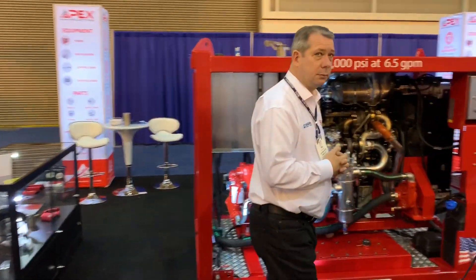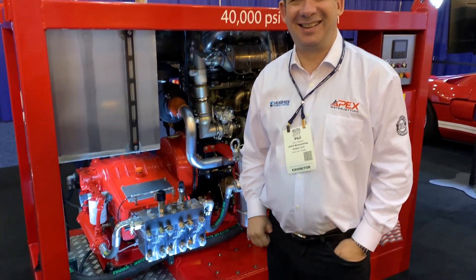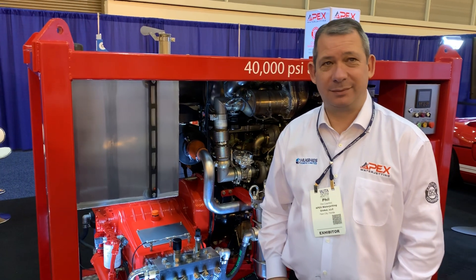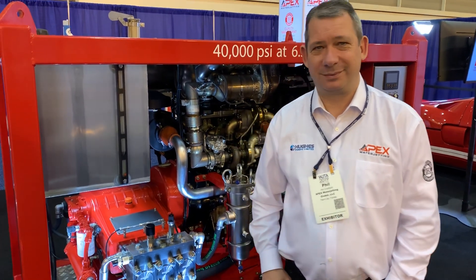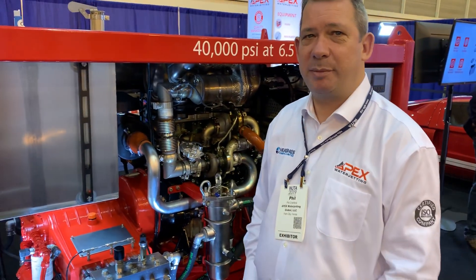Going to move over here to Phil Cranford with Hughes. We're live on video here, announcing our partnership between Hughes and Apex, and invite you to say anything you'd like to our LinkedIn, Facebook, and social media audiences. I'm Phil Cranford, the Managing Director from Hughes Pumps in the UK. We're pleased to be partnering with Apex in the US.